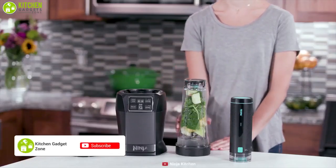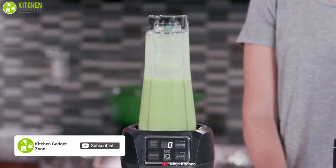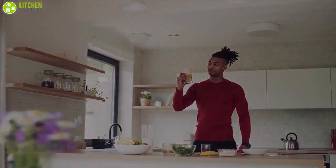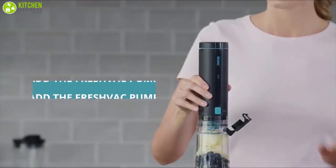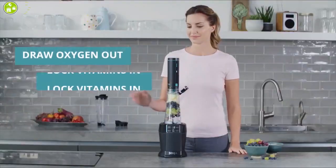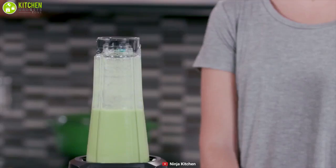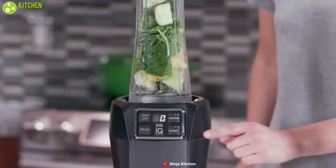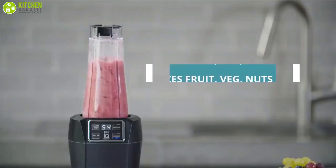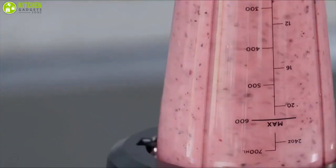Discover the future of blending with the Nutra Ninja Fresh Vac Smoothie Maker, a perfect companion for your daily life that helps you enjoy fresh and smooth drinks every day. It offers Fresh Vac technology that draws out oxygen before you blend and locks vitamins, providing you with a brighter, smoother, and creamier flavored drink while creating less foam and less separation than traditional blenders. Equipped with a 1000 watt motor and Ninja's patented Pro extractor blades, this blender allows you to blend whole fruits, vegetables, nuts, seeds, and ice effortlessly.